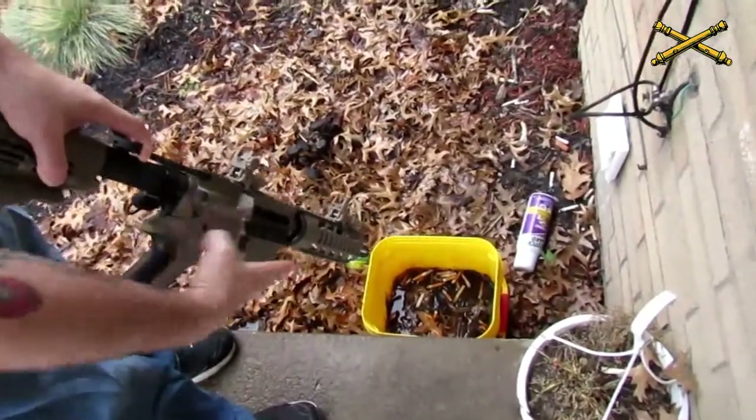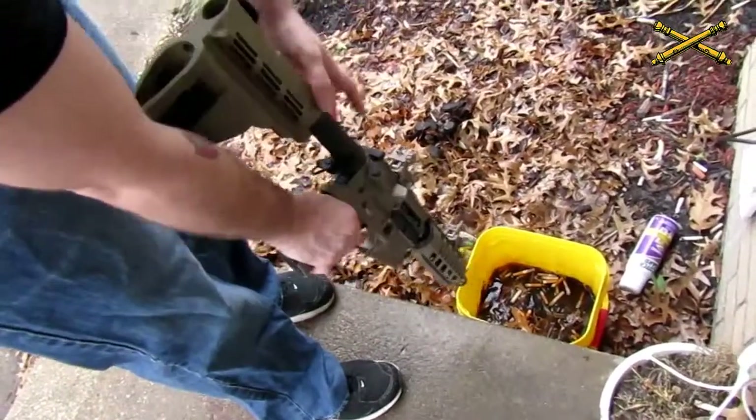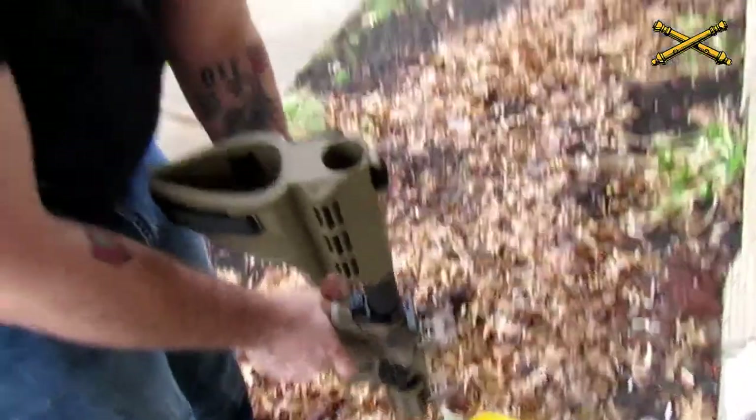No brass came out, I released my charging handle. I'm going to move my selector lever from safe to fire, and while pointing in a safe direction, I am going to squeeze my trigger and make sure that my weapon is clear. We're going to go ahead and open it to the side and I'll show you how to take this thing apart and put it back together.